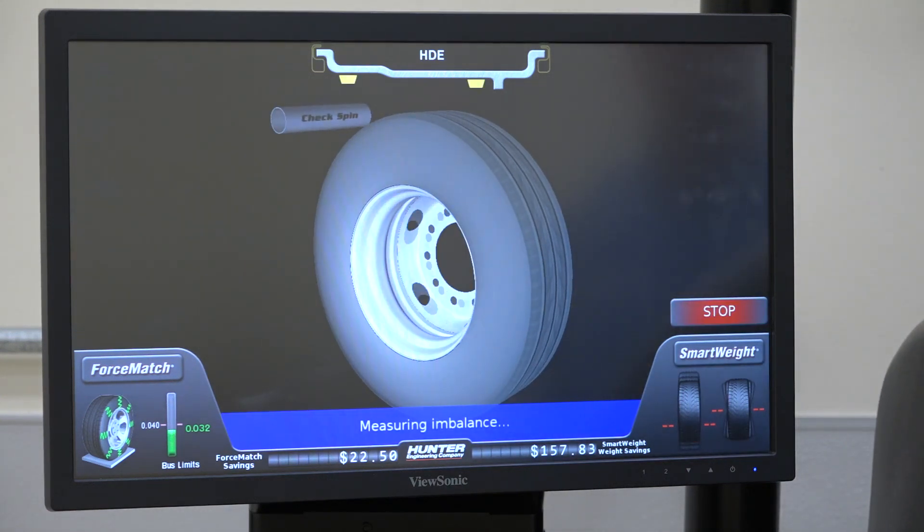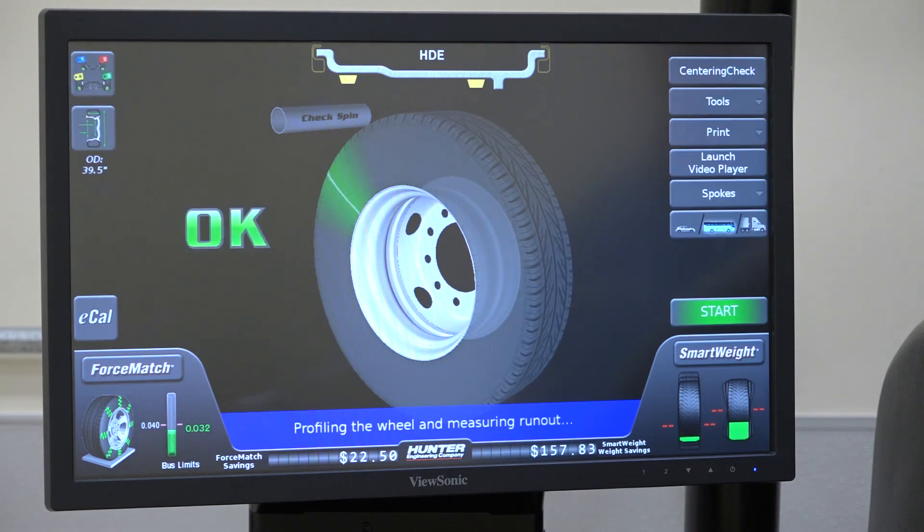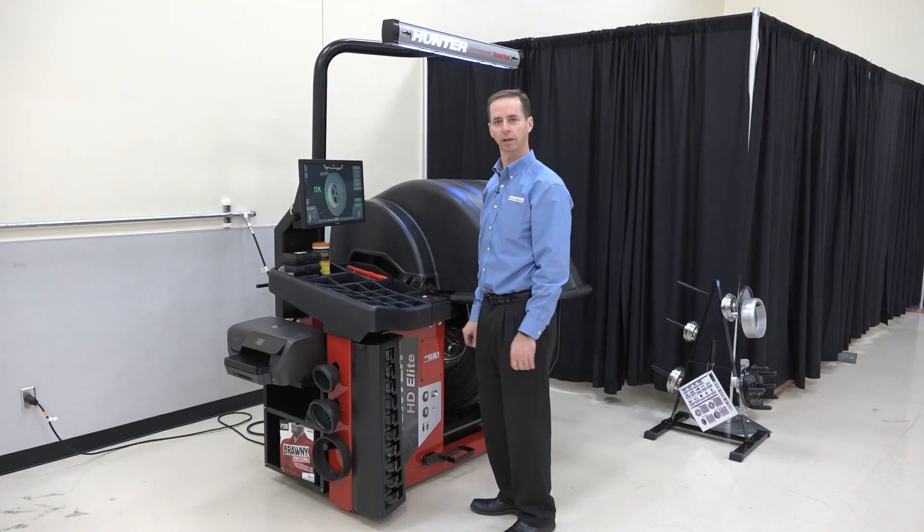Now if I've done everything correctly, the screen will say okay and then I can take the assembly off and mount it on the truck. And there we go — now we're ready to take this off and put it on the vehicle.